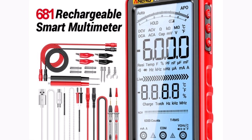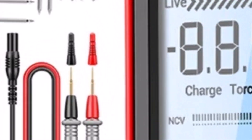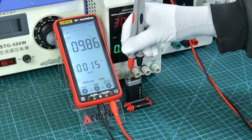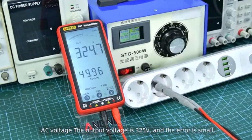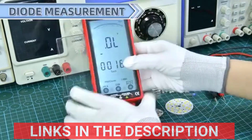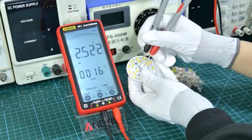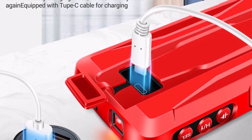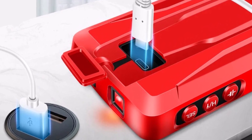The multimeter measures a wide range of parameters, including DC voltage 0–1000V, AC voltage 0–750V, DC and AC current 0–10A, resistance 0–60MΩ, and capacitance 0–100mF. Designed for durability and precision, the A9681 also features a non-contact voltage tester, adding safety during electrical work. Its compact, lightweight build makes it portable, and the bright LCD ensures easy readability in various lighting conditions.